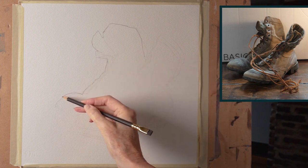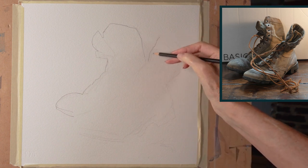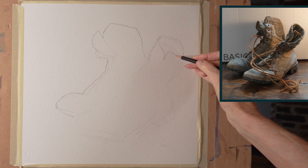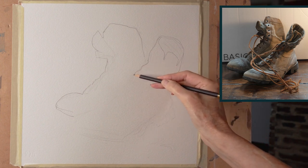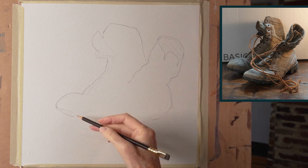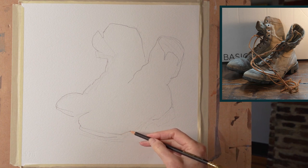The way it just rounds up over that toe — love that. And then the other boot here, the one that's slightly forward. You can see that I've overlapped them and connected them so they form one big interesting shape, but clearly one boot is in front of the other. I like the way they kind of flop over there. So there is the basic outline of the overall shape, and that's what you want to get first in all of your drawings, regardless of what you're going to paint.